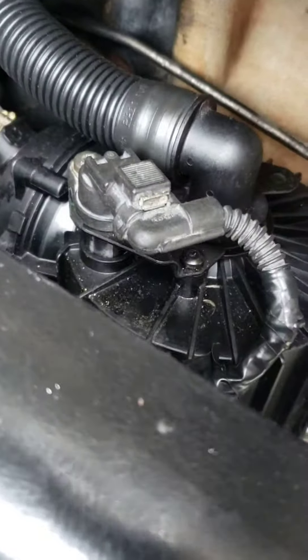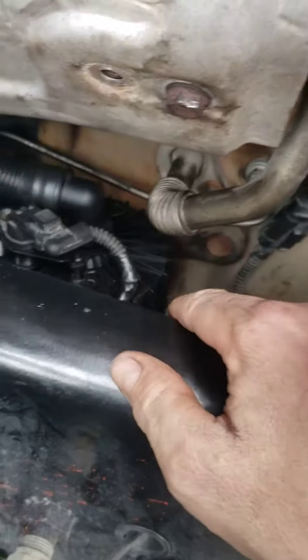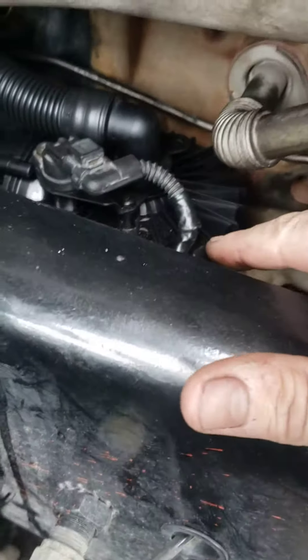I pulled it from the bottom so it doesn't come through the top. You have to push it down into the bottom and move the wires down in there. You gotta move those wires and push it down — it wasn't easy, man.